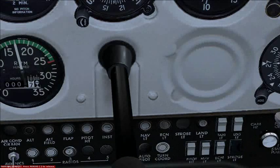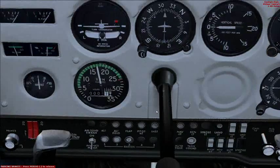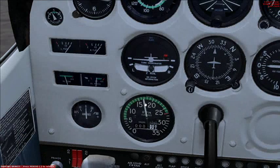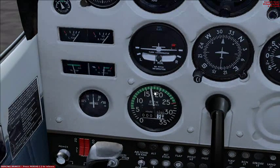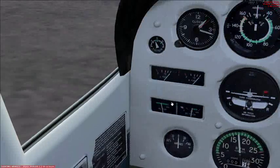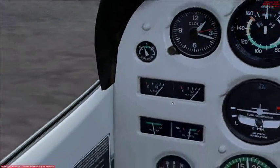Also check that the carburetor heat is working correctly. Turn that on — notice the RPM drop. Turn it off — RPM rises again. So that's working fine. Check the suction gauge also — that's looking good. You can decrease throttle now.